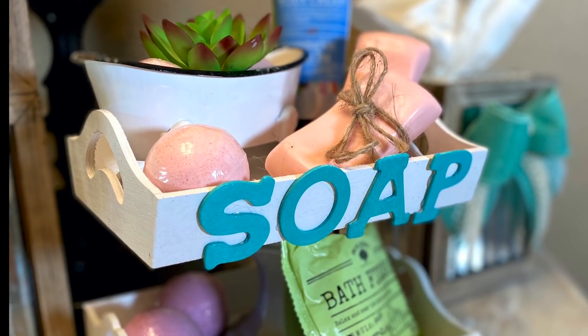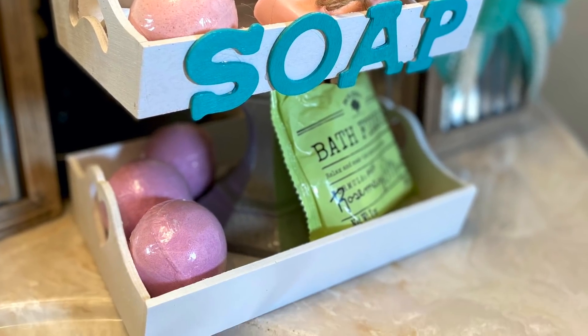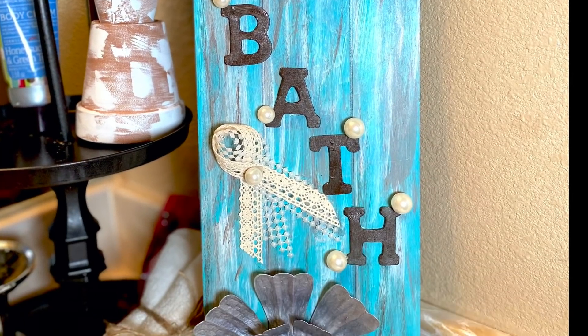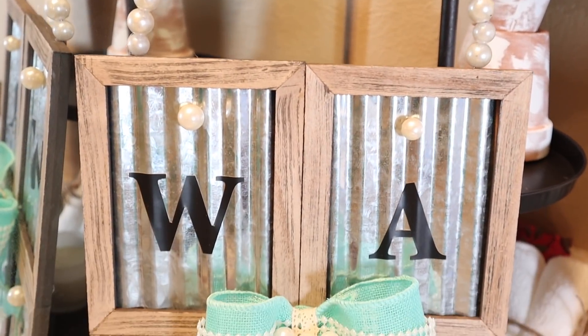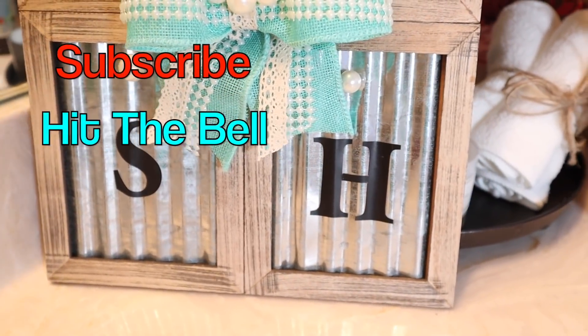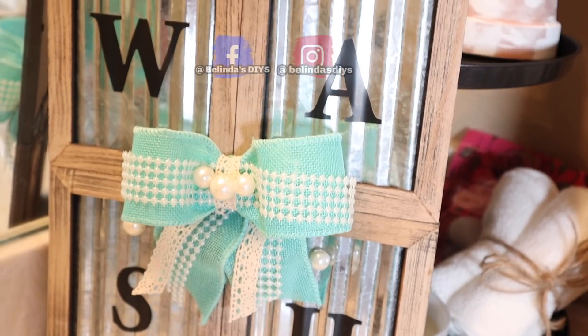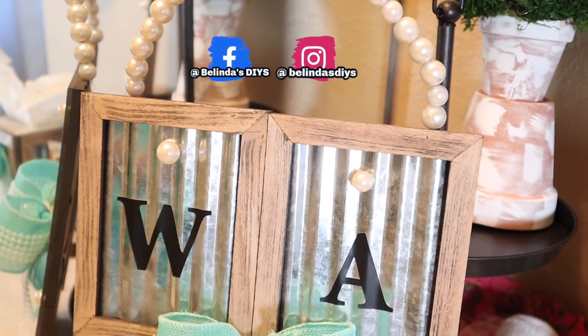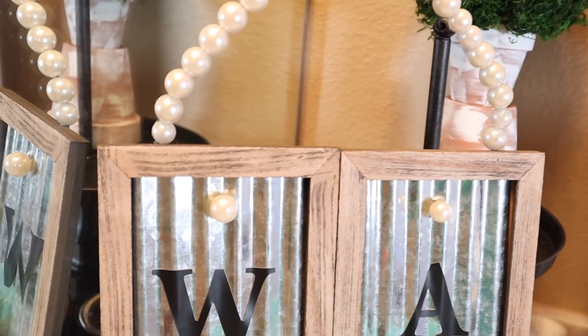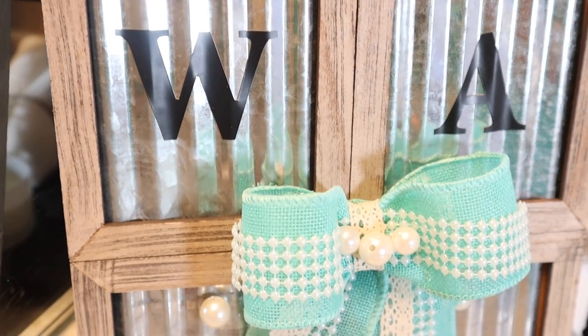Welcome to my channel! Today I'm going to be creating these beautiful Shabby Chic Decor, so please stick around. Before we get started, I'm just going to ask that if you can please consider subscribing to my channel if you haven't already, and also hit that bell icon right there in the corner so that you can be notified every time I upload a new video. So if you're ready, let's go ahead and get started.